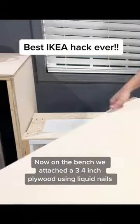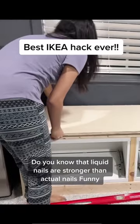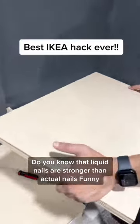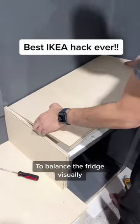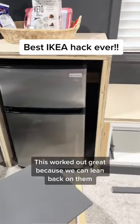On the bench top, we attached a 3/4 inch plywood using liquid nails. Did you know that liquid nails are stronger than actual nails? To balance the fridge visually, we used a toilet cabinet on the other side. This worked out great because we can lean back on them.